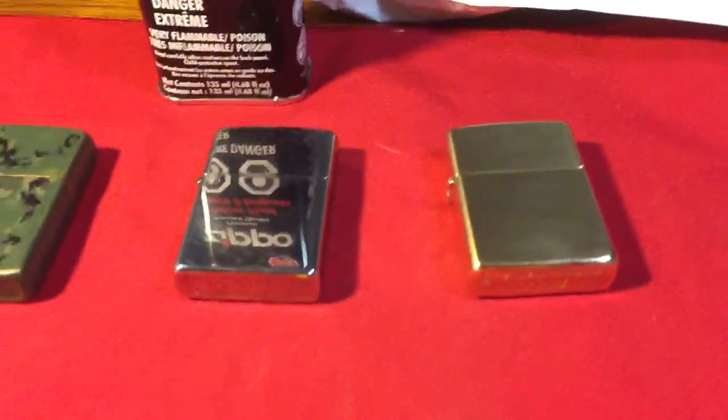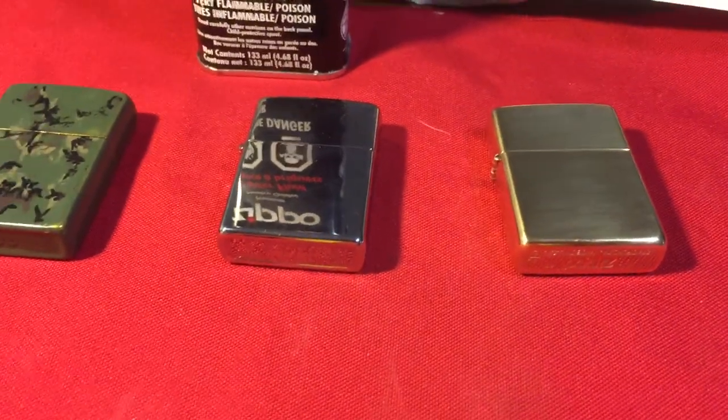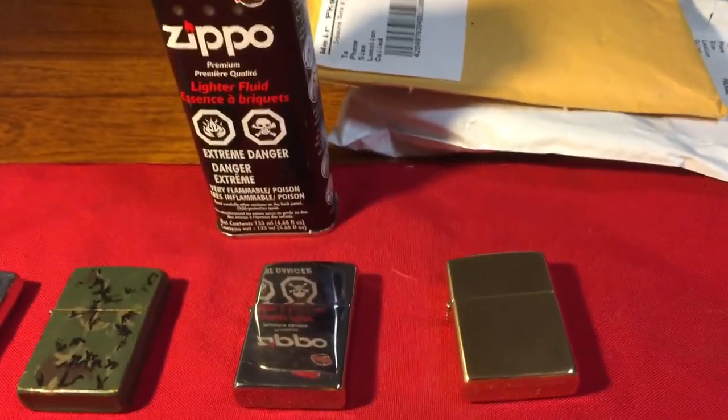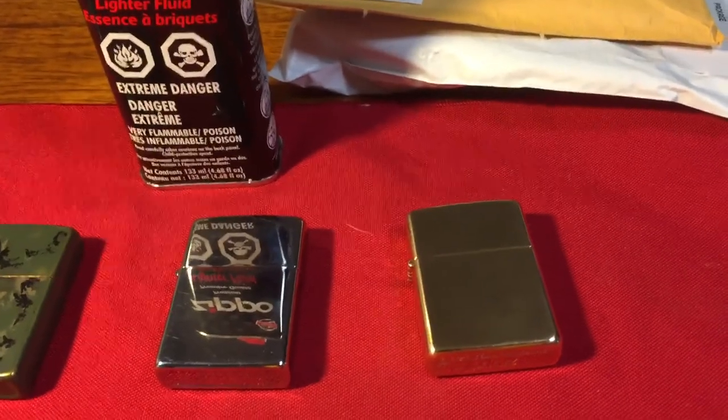YouTube and Zippo enthusiasts! I am here for the unboxing of my Armour High Polished Brass 169 Zippo and the unboxing and review of the Vector Thunderbird pipe insert.